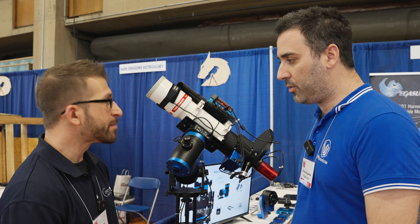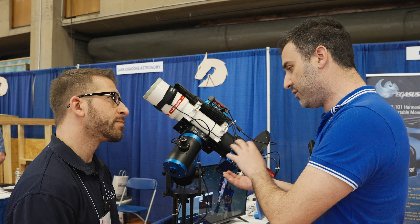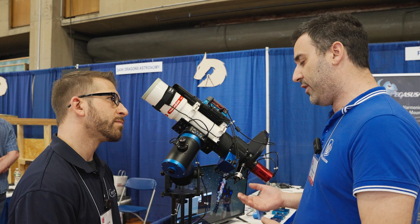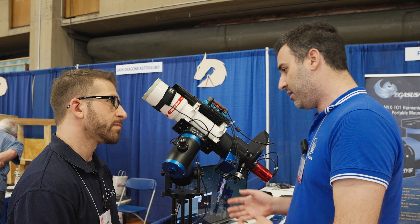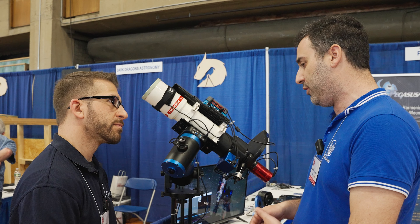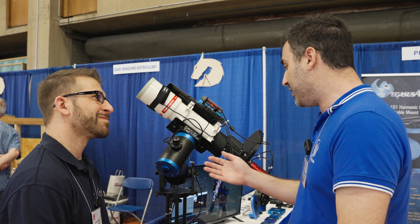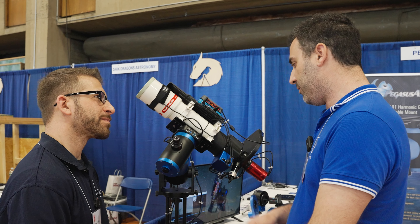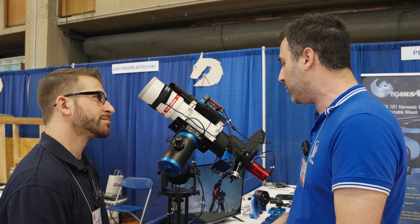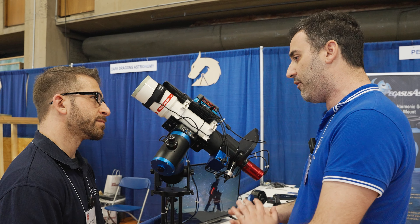This is our new harmonic mount. It has harmonics in both axes, which is important. The advantage of harmonics is that you don't need counterweights. This is critical if you travel a lot — you don't need to carry all the counterweights. And this little beast can lift up to 44 pounds. So it's very light, but it can lift a lot of payload. One other important thing about harmonics is that you don't have backlash.